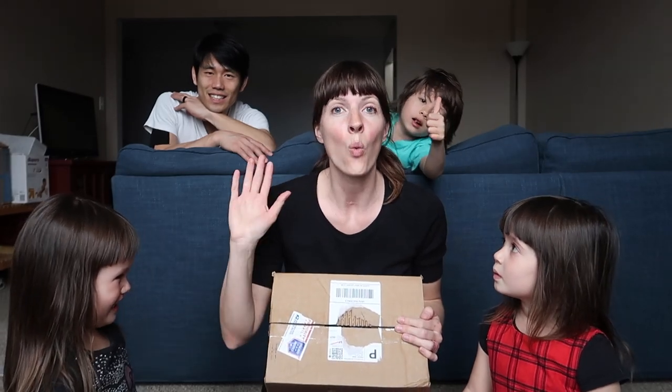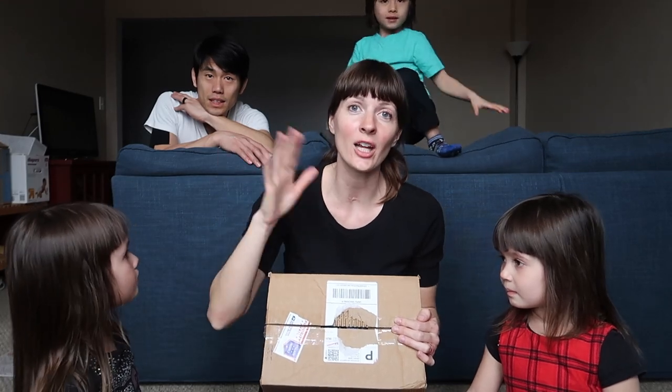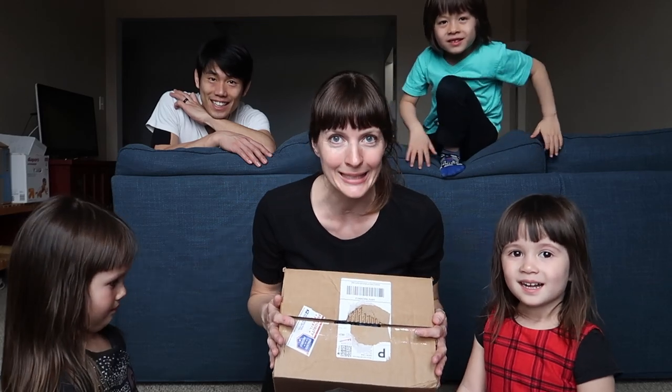They're gonna give away one whole outfit — hat, swim shirt, swim bottom for a girl or a boy, you choose. So, are you ready to do some unboxing?